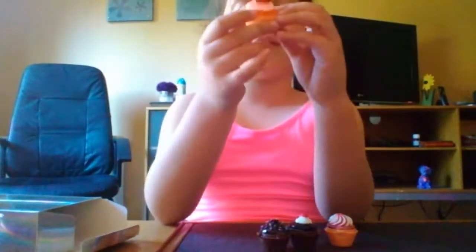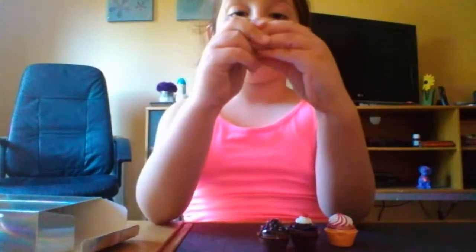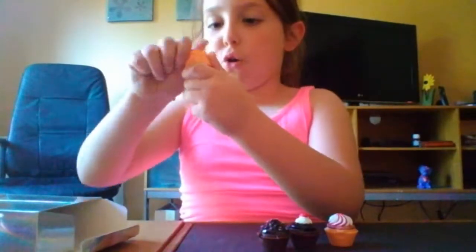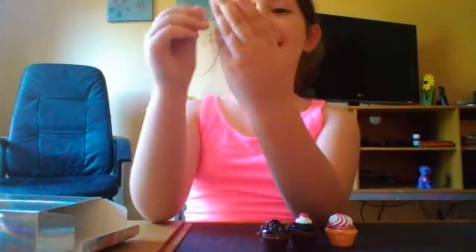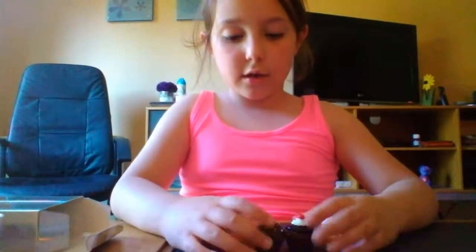And then we have this beautiful thing. Inside the cupcake - we open the cupcake - there it is. And this is a beautiful color. We're going to eat the cupcake. I'm joking, we're not going to eat it. You see that beautiful color? You put your finger in, put it on your mouth - it's lip gloss!